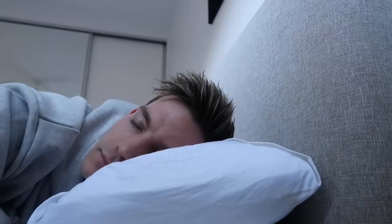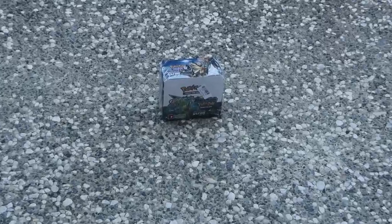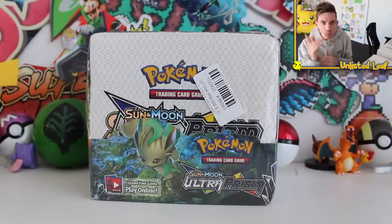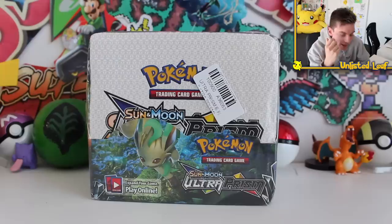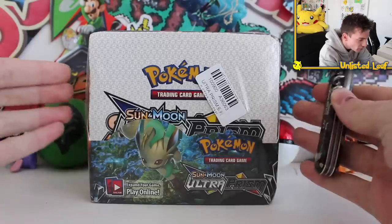Three weeks later. That was the story of how I got a $21 booster box off eBay, and today we're gonna crack it open and see what you get when you pay $21 for a booster box. I mean, it can't be that good — it equates to about $14 American. But anyway, this is pretty much it here.